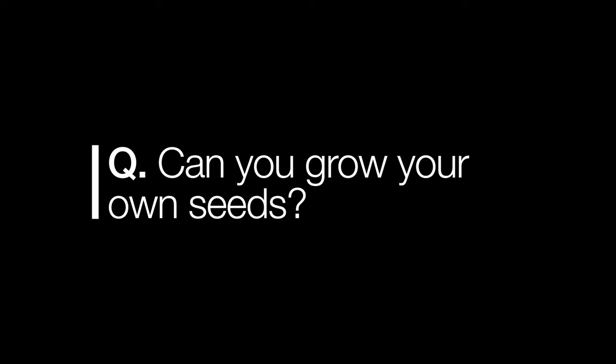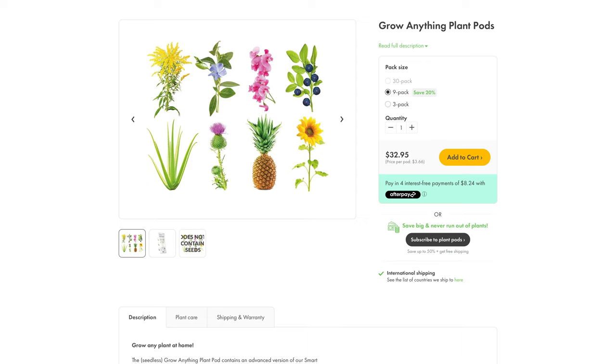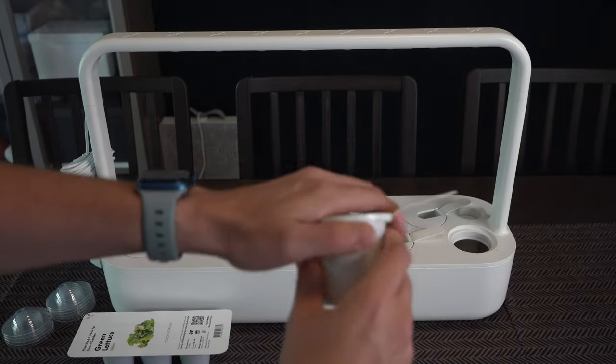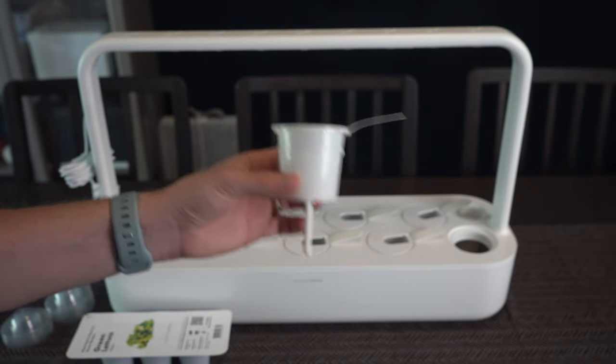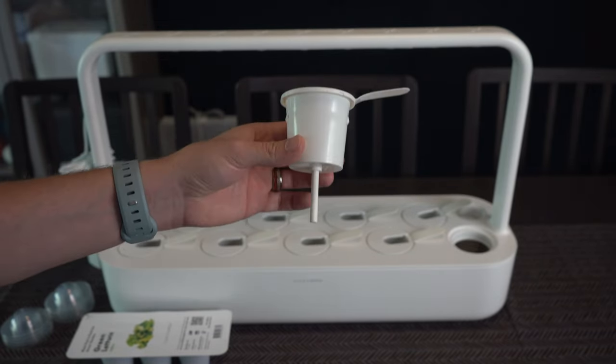Number three: can Click and Grow grow your own seeds? A Q&A on Amazon said you could try it, but Click and Grow doesn't actually recommend it. They do have an experimental soil pod with the benefits of smart soil — even water distribution — where you can still use your own seeds. Number four: after growth, are there any parts to clean or replace? The roots can grow through the wick at the bottom of the pod. They say it's occasional, but six out of nine of my pods had this happen, so I recommend buying a bulk pack of wicks before your first harvest.